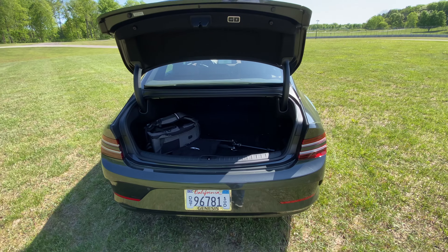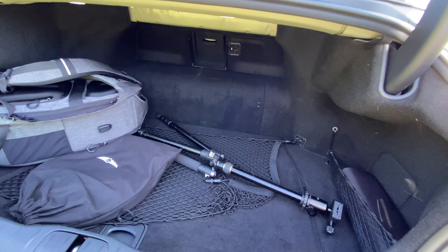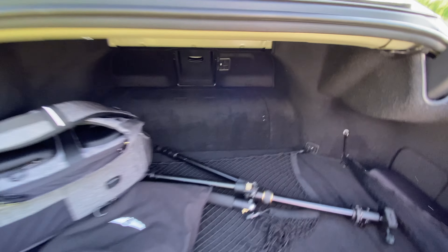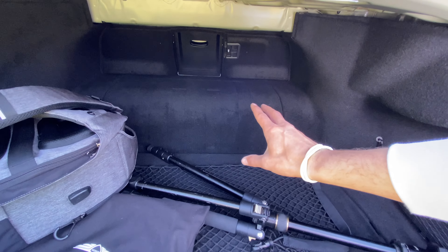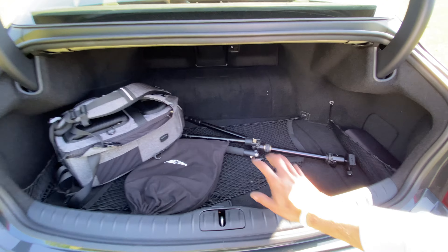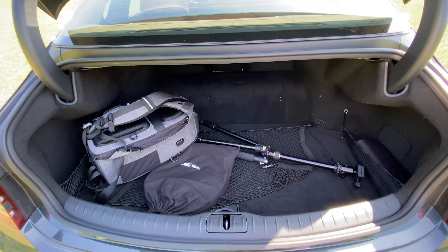We're going to talk about the trunk. It is hands-free, but there are some compromises with the electric version. The trunk is noticeably smaller than it is in the gas car. The floor is a little bit higher, and you have this hump here which is not there in the gas version. You still have a little pass-through back there, but the trunk is compromised a bit. The GV70 does a better job at transitioning into an EV, at least in terms of cargo space.